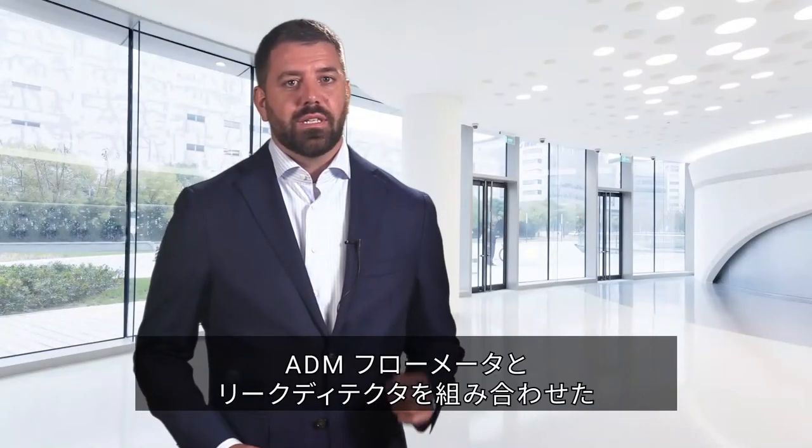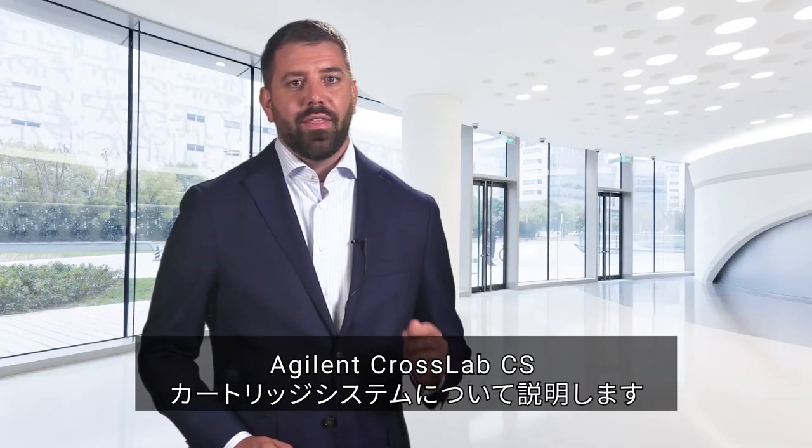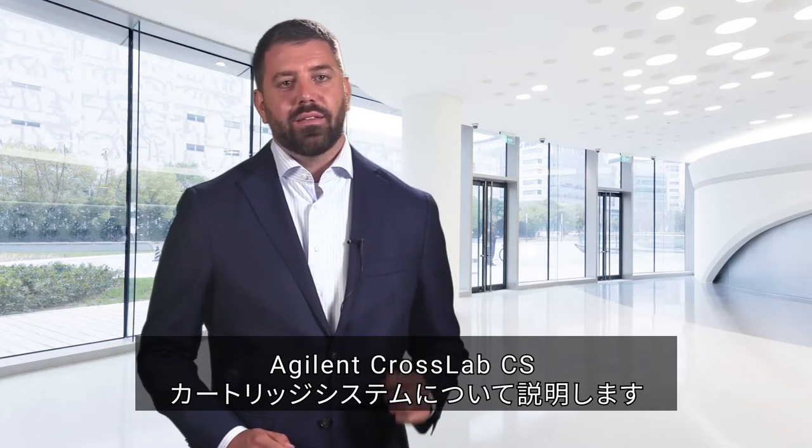In this Innovation Minute, we will discuss the Agilent CrossLab CS cartridge system and the combined ADM flow meter and electronic leak detector.